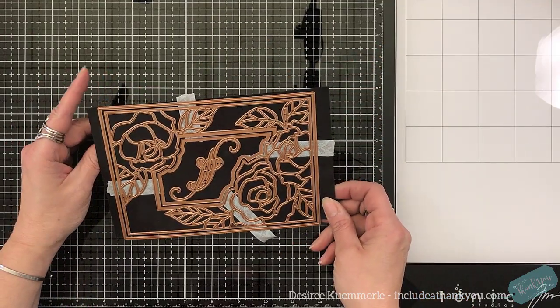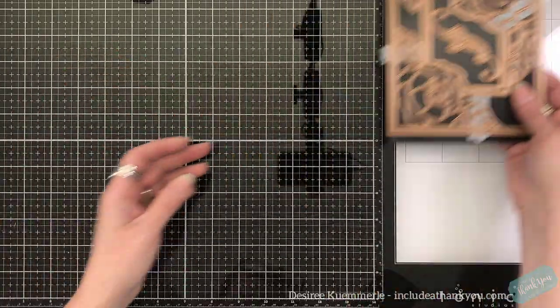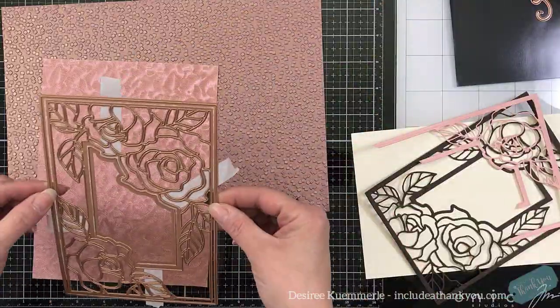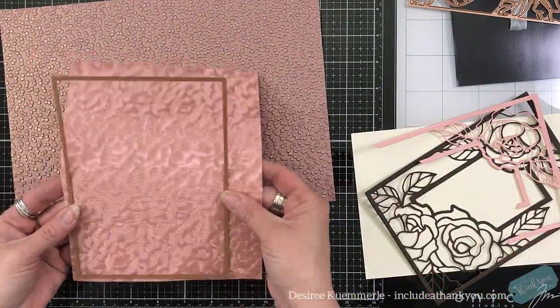So these are the dies. You can see that there are four. You get the large platform, the large card base, and then you get the design and the cutout, and then a scroll for the center or for the bottom of your sentiment.